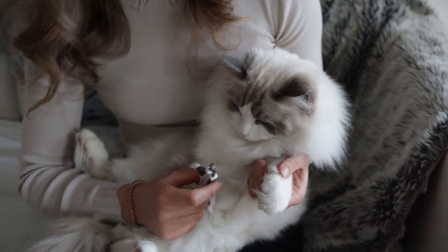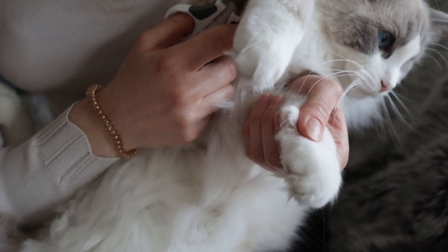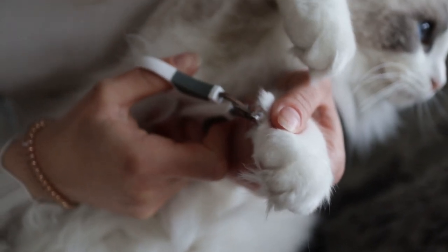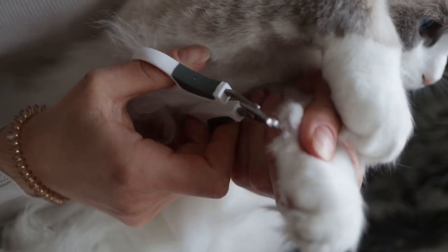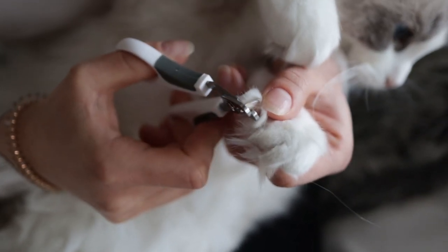So I'm just pushing onto the paw to release the claw like this, and then I can trim it. I'm trimming literally just a tiny little bit, like a millimetre or two — just the tip.